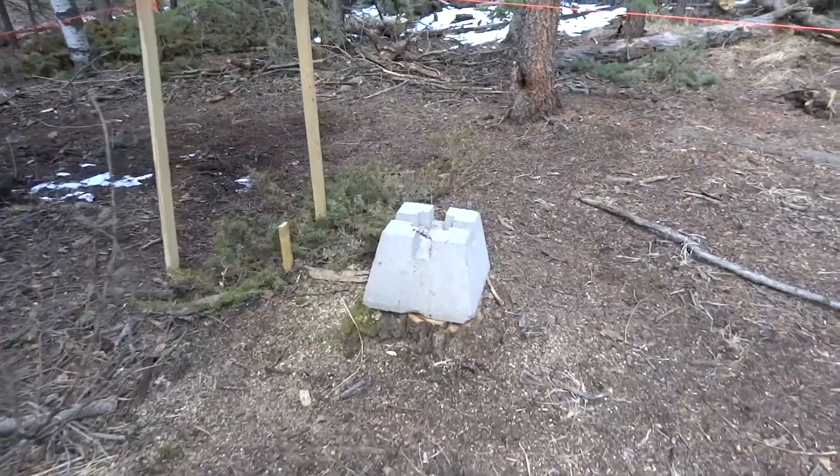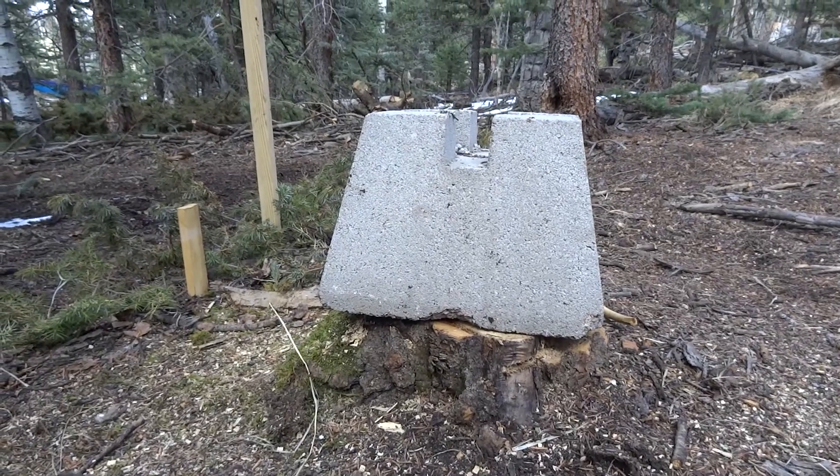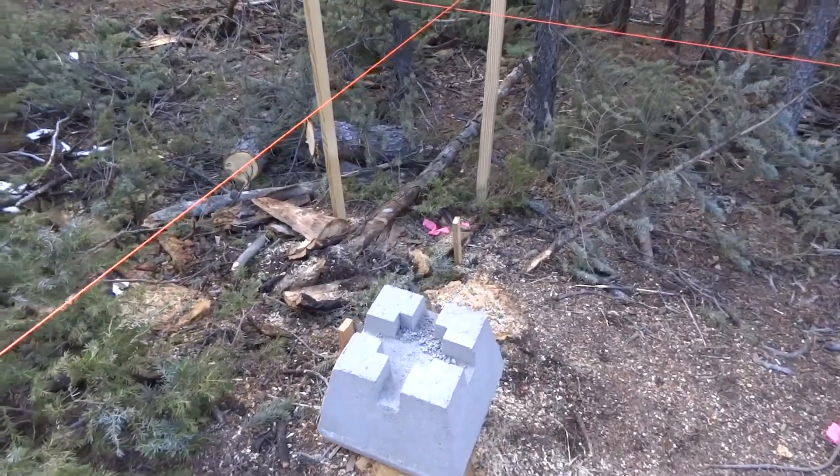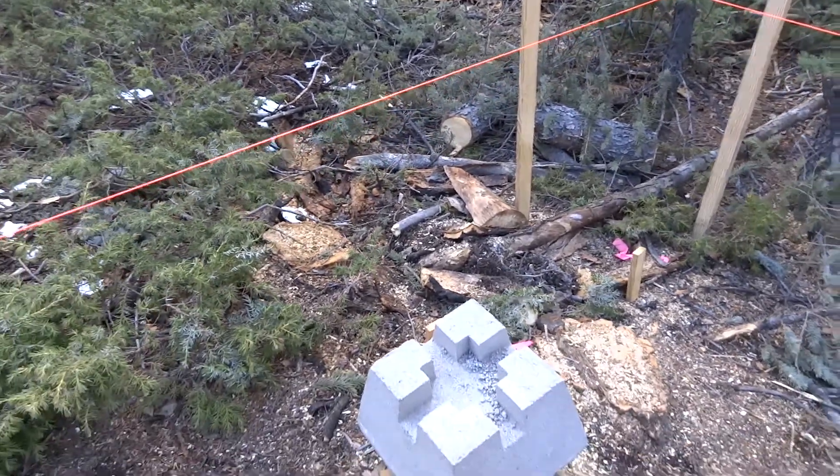We ran into an issue — there are tree stumps right where we're going to be putting our footings. So we're going to have to move the deck about a foot off to one side so we don't have to grind up those stumps. We don't have anything to grind them up with — it would mean chopping with an axe, and that's not going to happen.